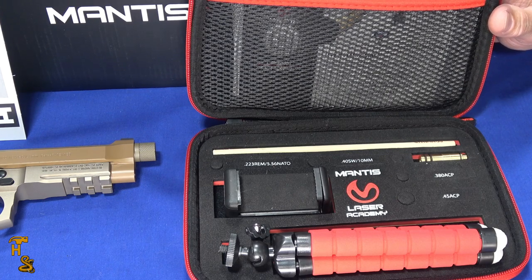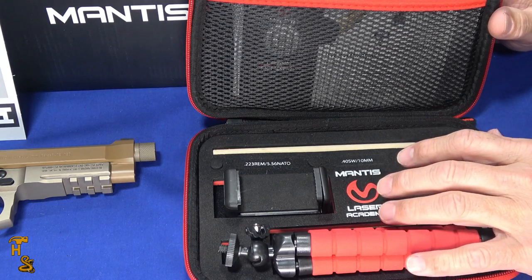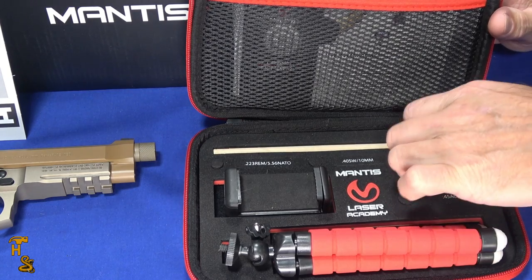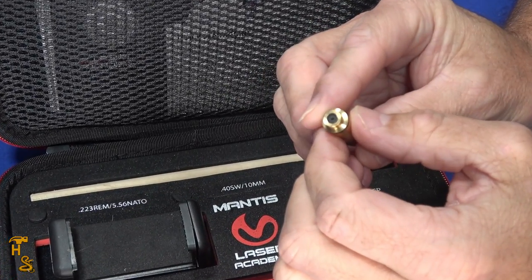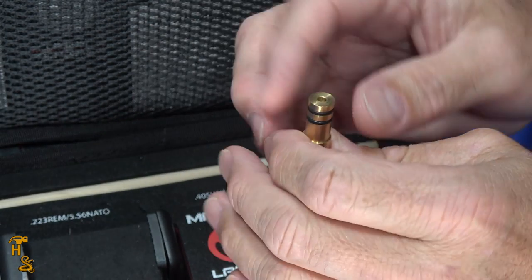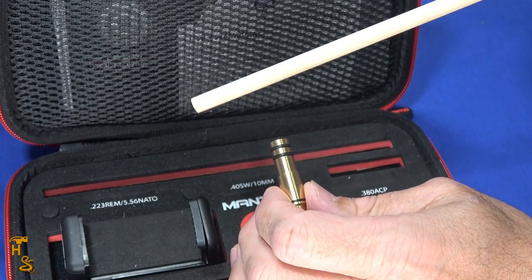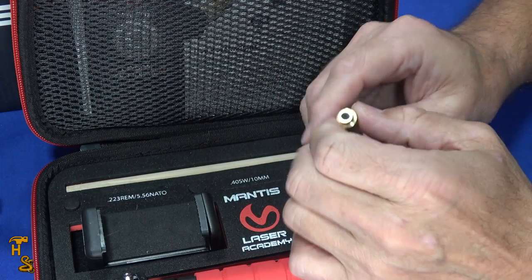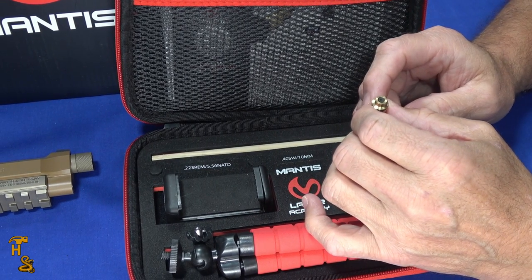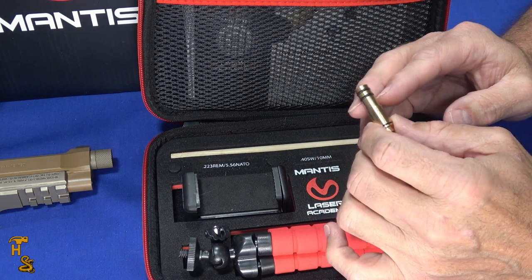It just uses the app on your phone and the camera. The pistol does not come with it, but it's important to note this requires no modifications to the handgun — it doesn't change anything about the trigger. There's a laser unit; this one is a 9mm, but they come in a number of different calibers that you insert like a cartridge into the bore. It uses the firing pin of the gun to fire a laser pulse the app uses. O-rings hold it in place, and a little wooden dowel lets you push the cartridge out when you're done. While this is in place, it's impossible for the gun to chamber an active round, so it's a safe thing to do.